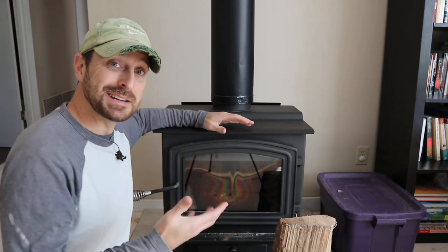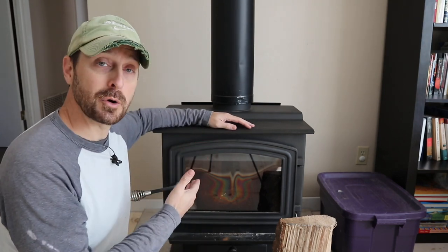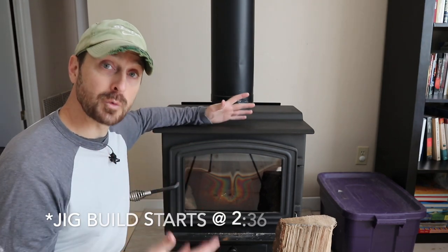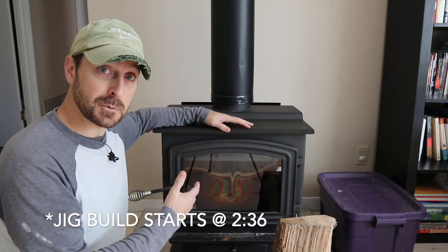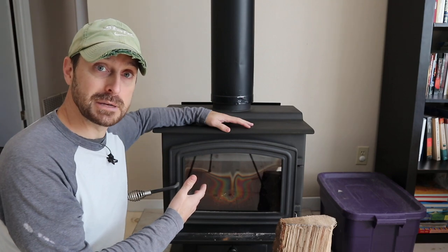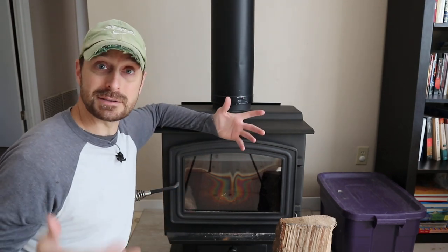So why would I need to make a jig to cut down my firewood? Well, this is our WoodPro 1500 stove. It's great for the size of home we have. This is rated to heat a thousand square feet and it's at 42,000 BTUs. Our house is about 1,660 square feet, and the main living area and our master bedroom, which is where all the heat goes from this, is about a thousand square feet.